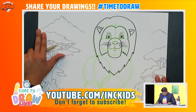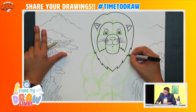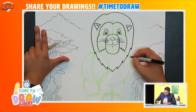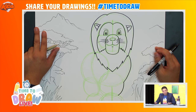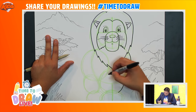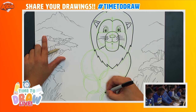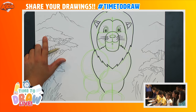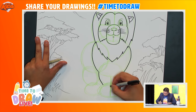Great job! Now let's draw the legs. I'll draw a curved line that goes from here all the way down to about here. Your turn! Good job everybody! Now let's do the other side — from this point here to here to here. I can hear you're already drawing, and that's great!